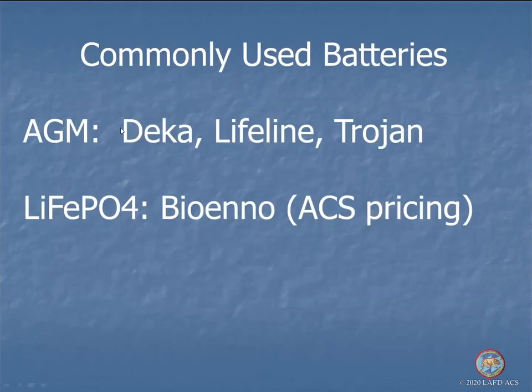Commonly used AGM batteries include DECA, Lifeline, and Trojan — all good quality makers. For lithium iron phosphate, the only brand I have experience with — all good — is Bioenno, based in Santa Ana. They have offered ACS special pricing: 15% off list with the ACS code, versus 10% off if you just mention you're a ham. I had one charger go bad and they basically just sent me another one — excellent customer service.